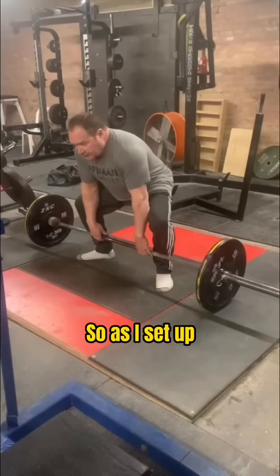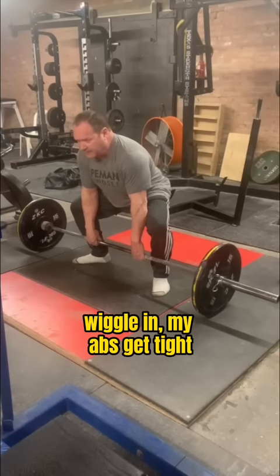As I set up and get ready to pull — slash push — I will pull against the bar. My abs get tight. I don't concentrate on my chest; I concentrate on my sternum, because it seems to lock it in more.